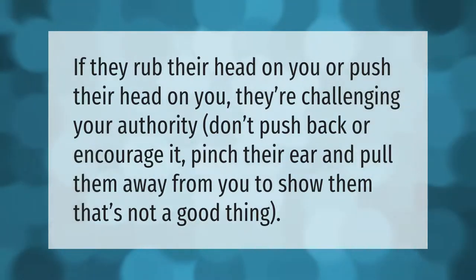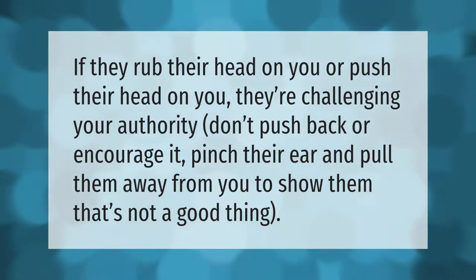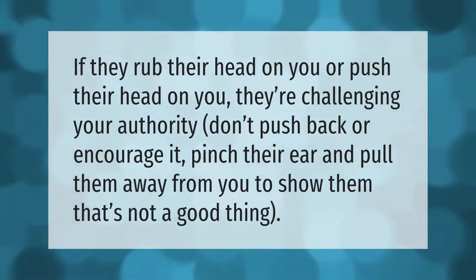If they rub their head on you or push their head on you, they're challenging your authority. Don't push back or encourage it. Pinch their ear and pull them away from you to show them that's not a good thing.